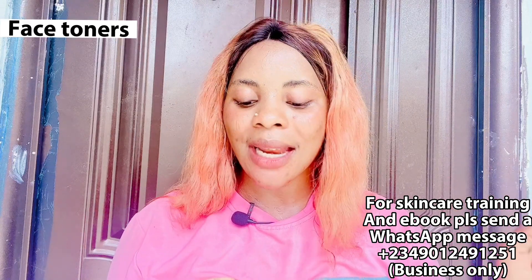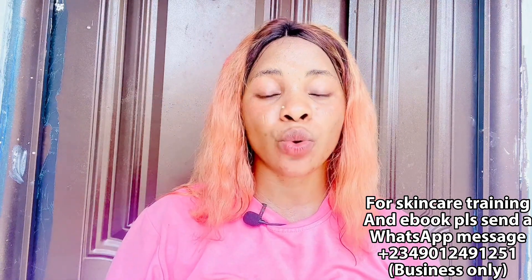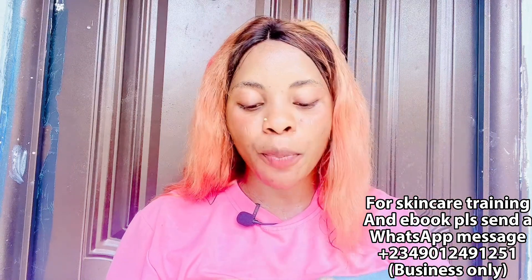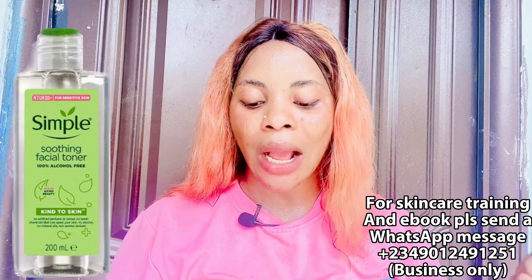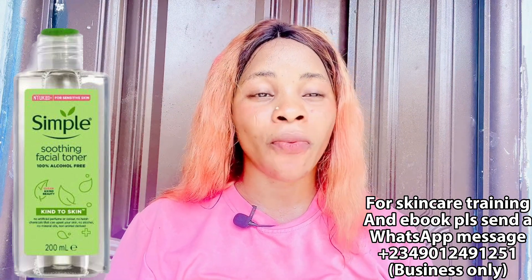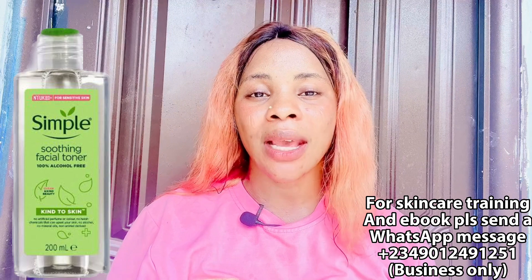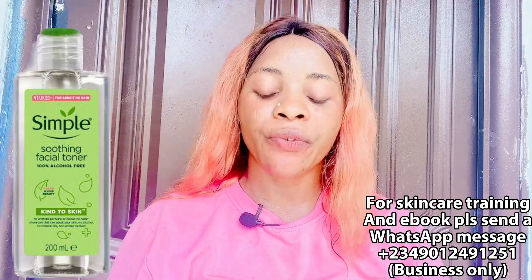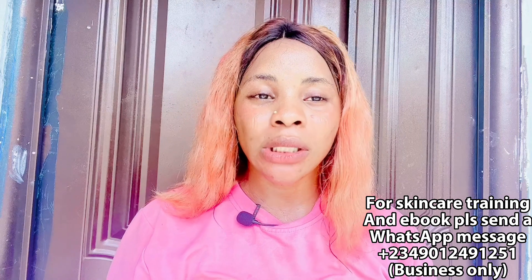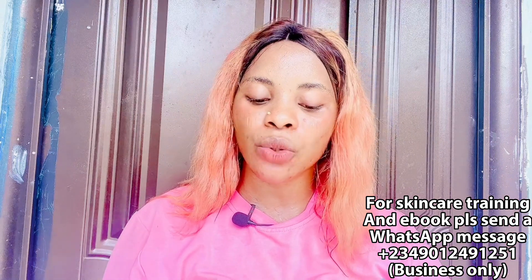Number three is a face toner. You want a face toner to help balance the pH level of your face — you can get any face toner of your choice. The one I picked for you is the Simple Soothing Facial Toner, which is a very popular facial toner. It goes for about 3,000 to 4,000 naira — cheaper online than in cosmetic stores. It is a natural toner that refreshes and cleanses your face, makes your face glow, and gives you a smooth face. All skin types can use it.